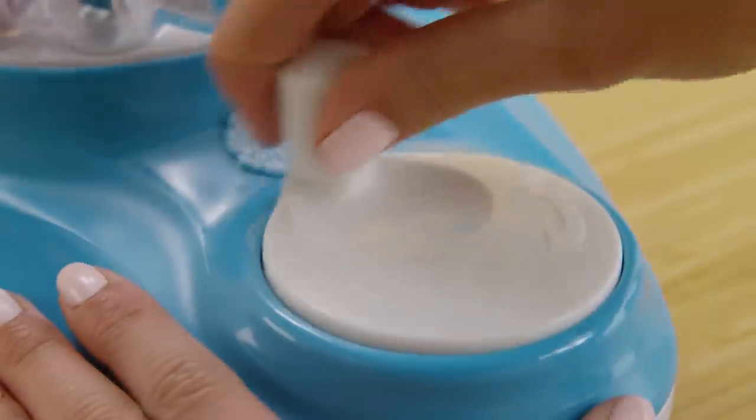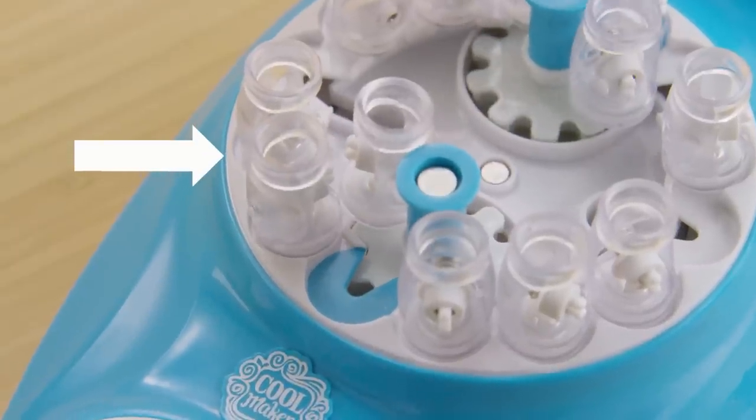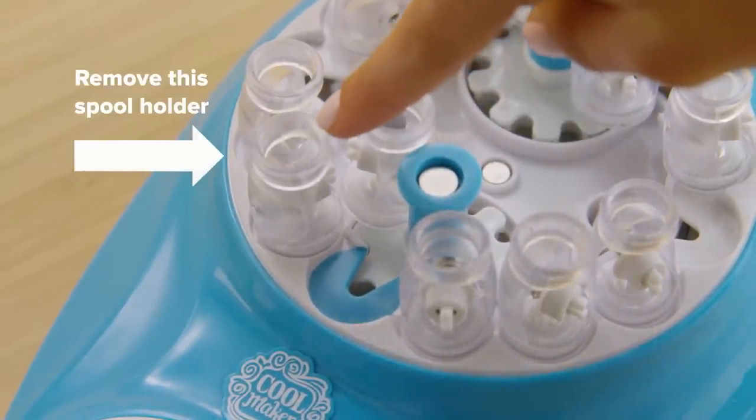Now remove the arm. Here's a closer look: when we spin the handle and it gets stuck, the spool holder is trying to go into a spot where there's already one. So we need to remove that spool holder.